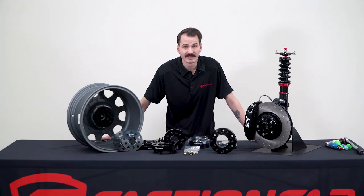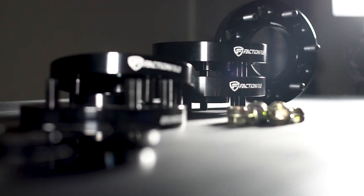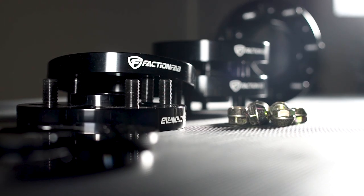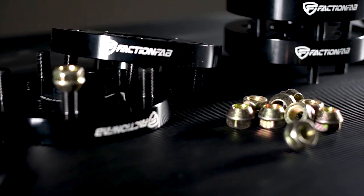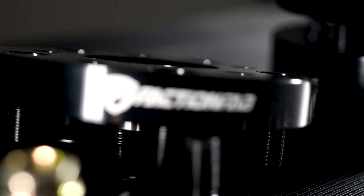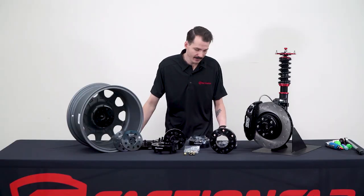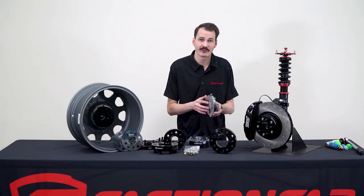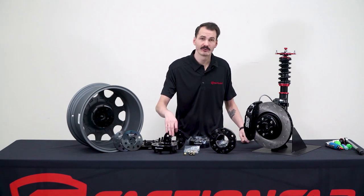Since we want you to be comfortable running these no matter where you take your truck or car, we used 6061 T6 aerospace grade aluminum with a high strength to weight ratio. Then they are type 2 hard anodized in black, which provides protection against oxidation and corrosion, as well as keeps them looking sleek on the car with a simple laser etched logo. They're also packaged in high strength shrink wrap so you can be sure that they'll arrive with no damage to the outside or in the holes.